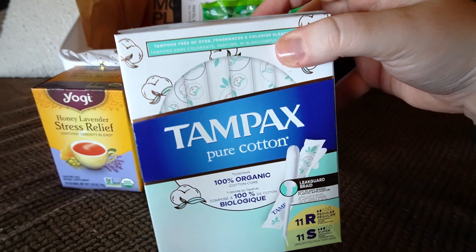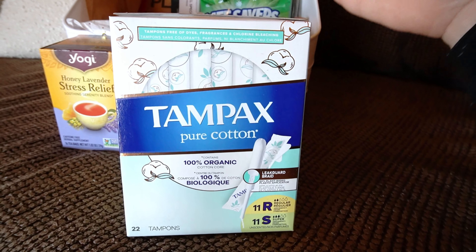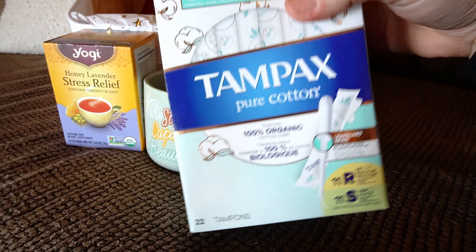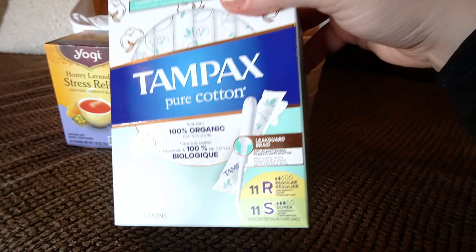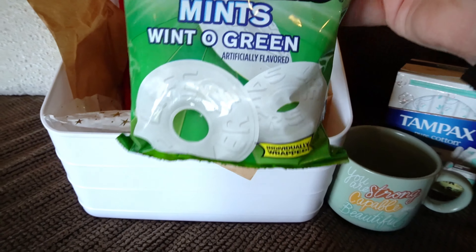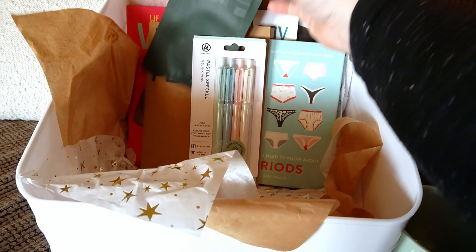Then I stuck some tampons in here. This is going to be very individualistic — it's going to be up to your kiddo and whatever they're feeling. I included these just because I have them on hand. Obviously mom will talk to their child about what's best for their body. I normally use a cup, and I use these on my very last days when I'm over wearing my cup. And then I have some mints, because nausea is something that can be very common with cycles — something I experience a lot myself. These mints can help a lot.